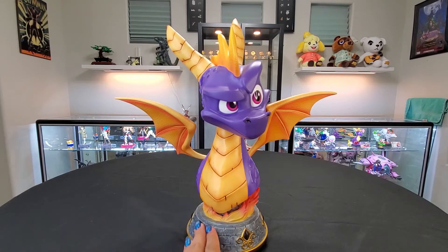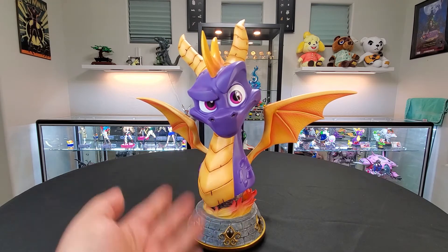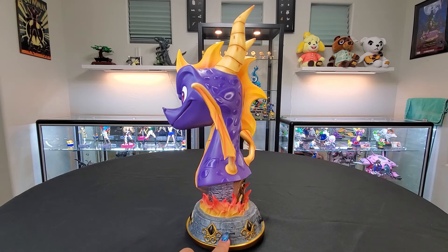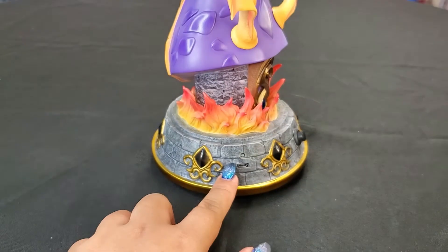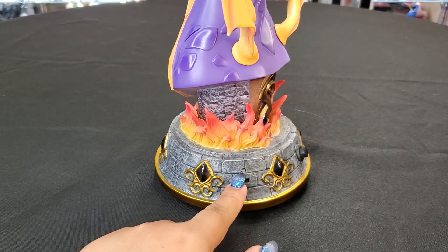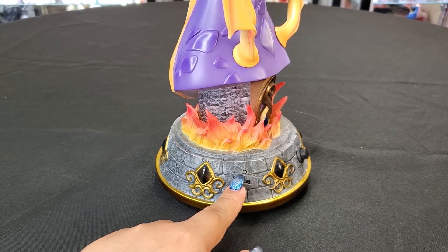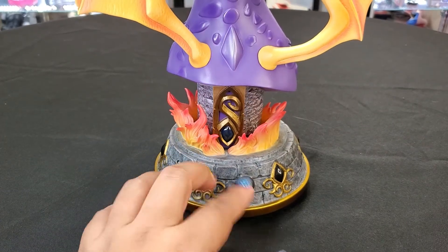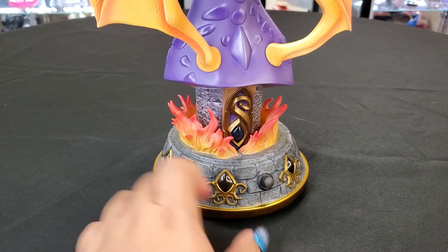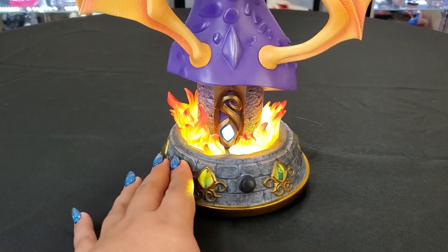There are two lighting settings for the definitive edition of the Spyro bust. To access that, you'll notice a couple of things on the base. There is a micro USB port right here, and right above it there's a little switch indicating whether the battery is red, green, all that good stuff. At the very back there's a button, and if you click the button, you activate the lighting feature.